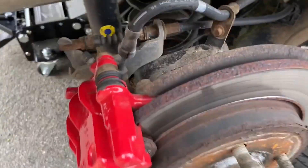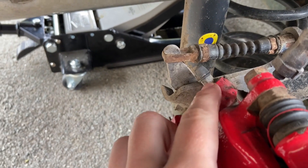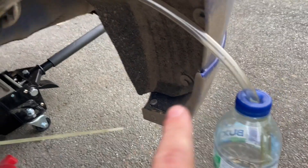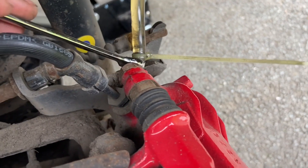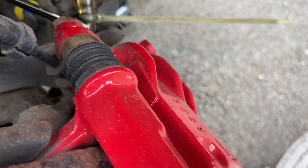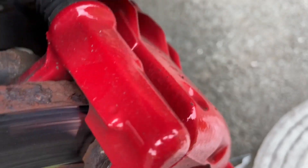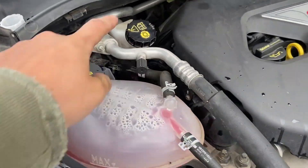You then want to come around and find your brake bleeder valve, which is this here, which takes an eight millimeter spanner. Once you've got the pipe connected to the brake bleeder valve, just take your eight millimeter spanner and crack off that bleeder valve. Once you've done that, making sure the end of the pipe is still within the bottle, go around, cap on, full of fluid.